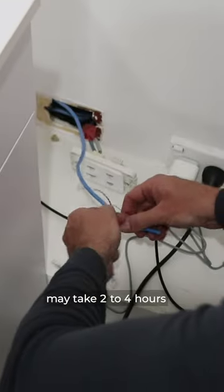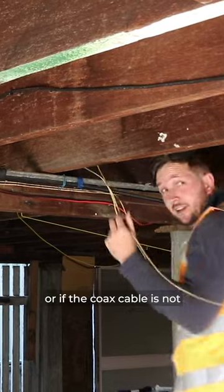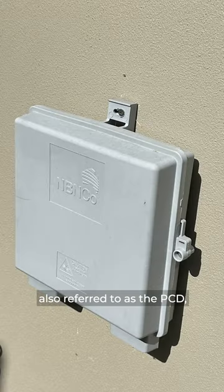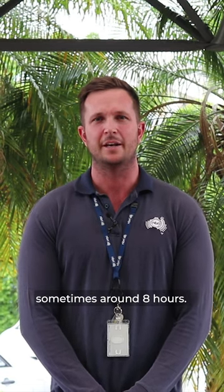A standard installation may take two to four hours. If there are complexities, or if the coax cable is not connected to the NBN utility box — also referred to as the PCD — the installation may take longer, sometimes around eight hours.